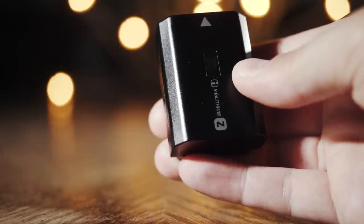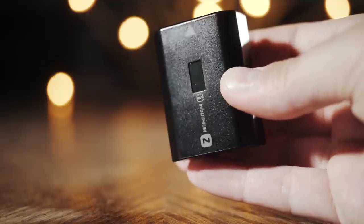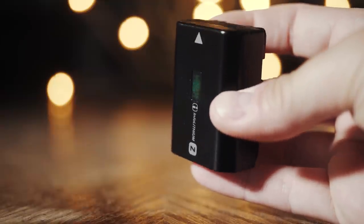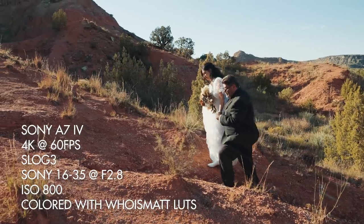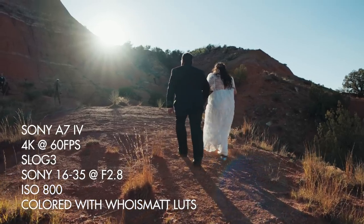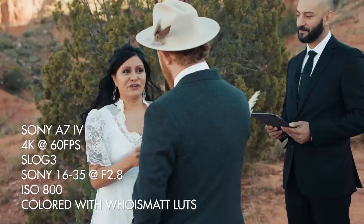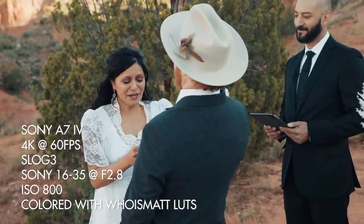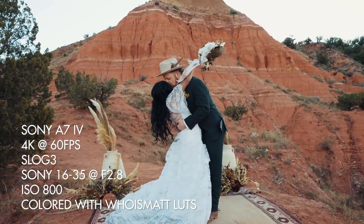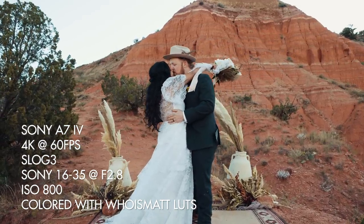Now let's talk battery life. The A7 IV uses Sony's newer NP-FZ100 batteries, the same as the A7 III and the A7S III. I haven't had a chance to do extensive battery life tests, but from my anecdotal experience filming two days of a wedding with this camera, the battery life does feel longer than the A7S III. I don't think it's a monumental difference, but I noticed that in my general opinion the battery life more closely resembles the very good battery life of the A7 III versus the slightly worse battery life of the A7S III.